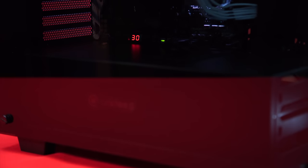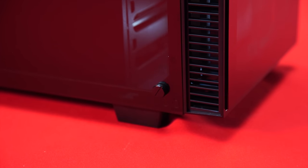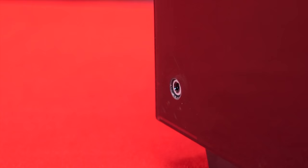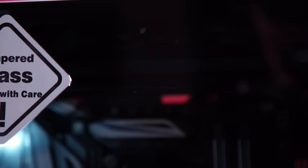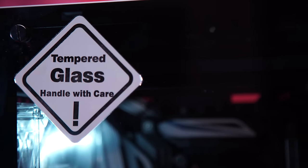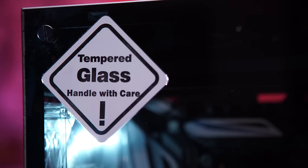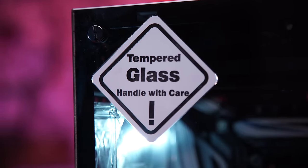The left side of the case features a large, all-encompassing tempered glass panel, which features rubber-ringed screws and female thread points in order to protect the glass from scratches, and a warning sticker saying 'tempered glass, handle with care,' which is a good thing, because mishandling tempered glass and having it break doesn't just suck because you lose a case panel — it's a nightmare to clean up as well.